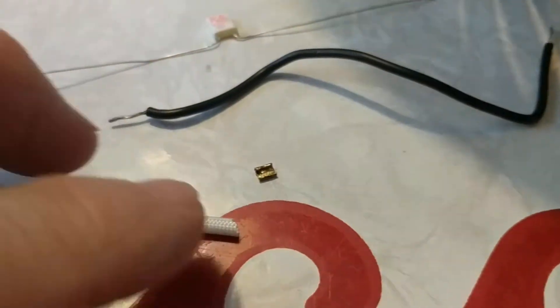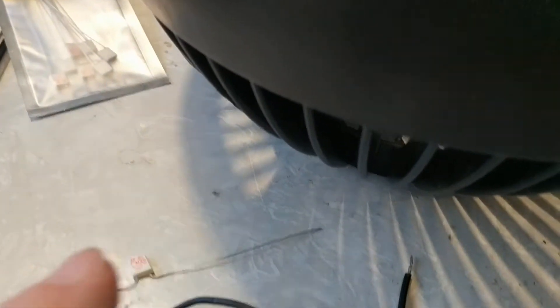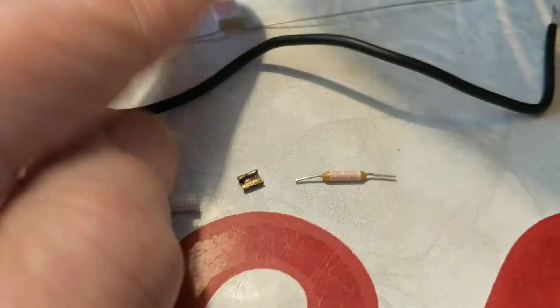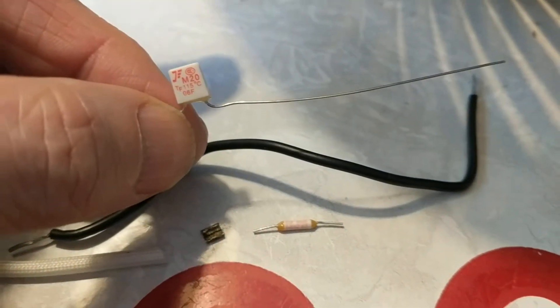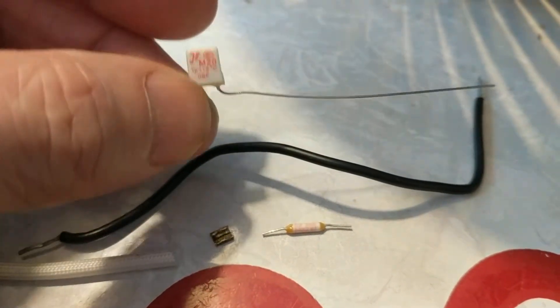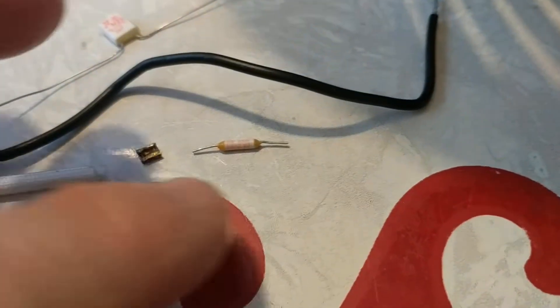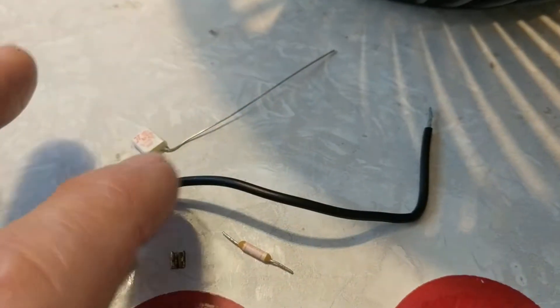I'm going to start the reassembly — I'll hit pause because I didn't show the disassembly; it takes too long. Now, this is not soldered in place. The reason is because if you try soldering this in, the heat from the solder opens up the fuse — it melts the little link holding the thing together. So this has crimp connections. I'll just try to put it back in using the same components.